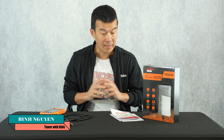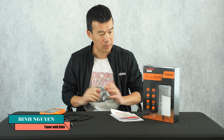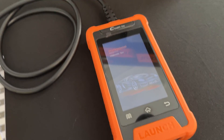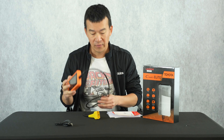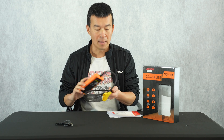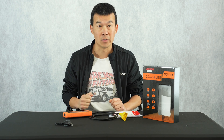Hey guys, welcome back to the channel. On today's video, we're going to go over a new tool I got for Lexus and Toyota vehicles. This is a diagnostic tool that plugs up to your OBD2 port and gives you a lot of the features you find on TechStream and other OEM software. We'll go over a review of this today, so stay tuned.